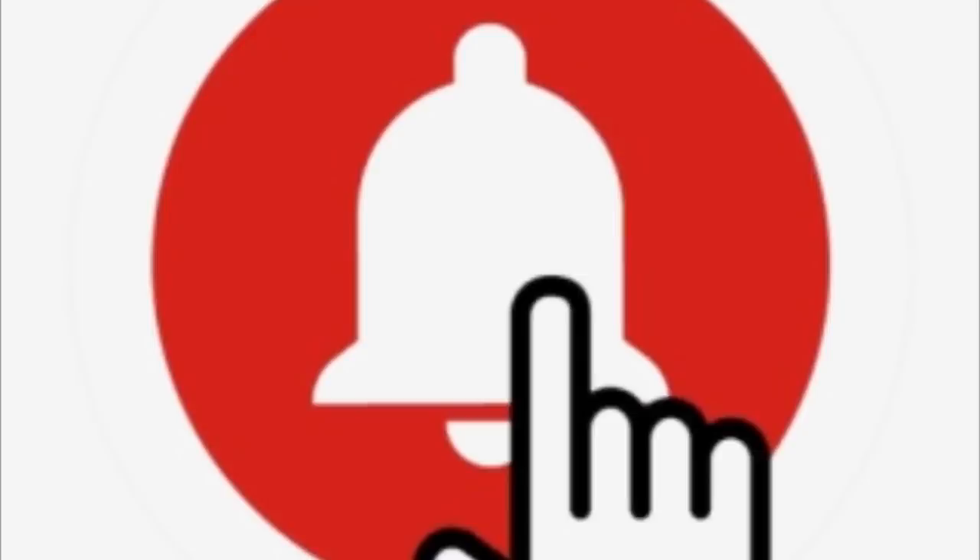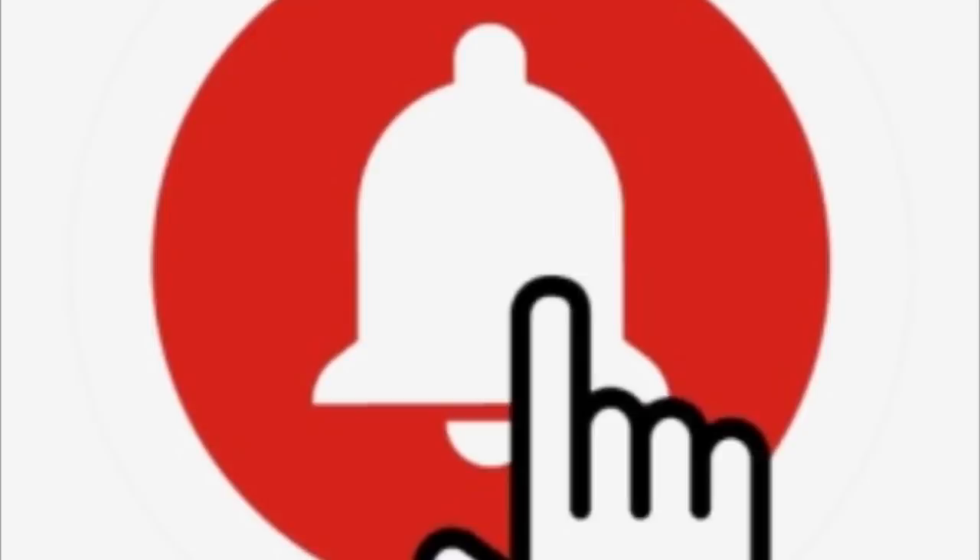If you hit the bell when it appears, YouTube should notify you whenever I upload new videos based on the preference you choose in the drop-down menu. With all that being said, let's get into today's DIYs.